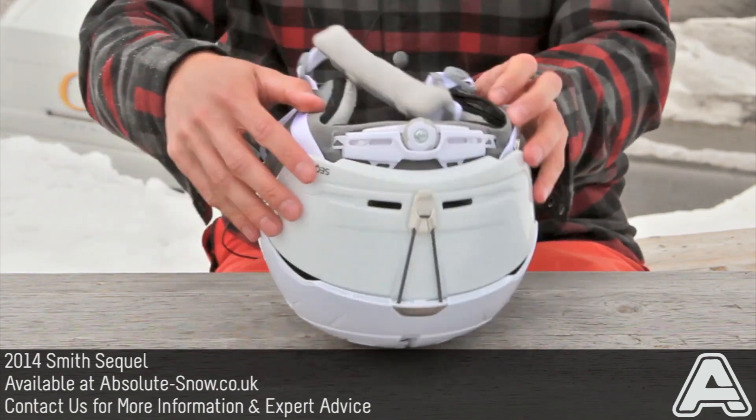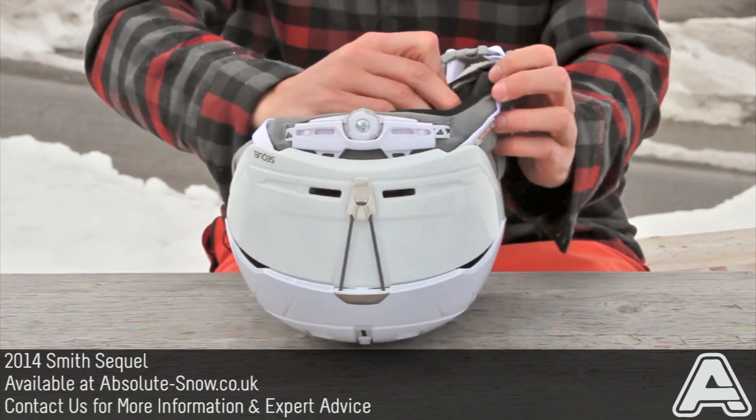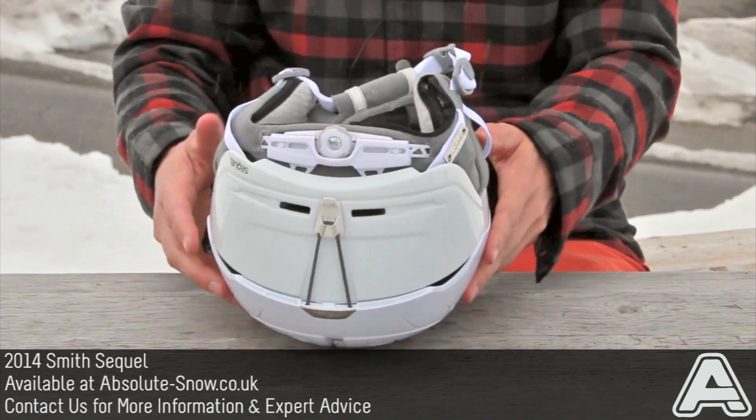It's audio compatible — you just need to get the Smith audio inserts, which we also have on the website. They just pop into this little zipper on the lining and you can then listen to your tunes while you're riding.